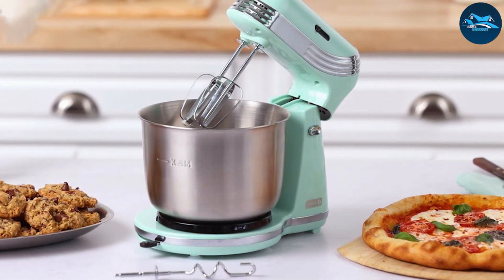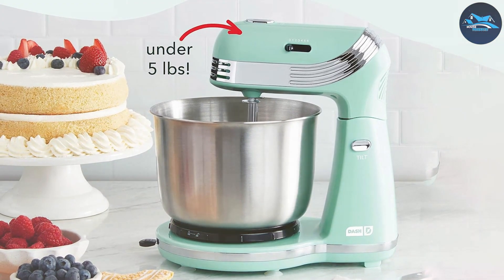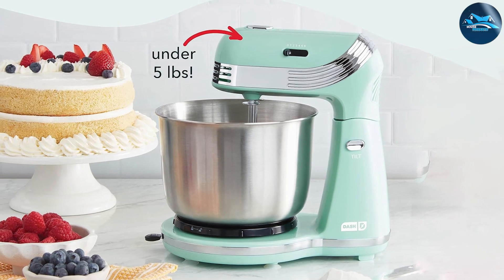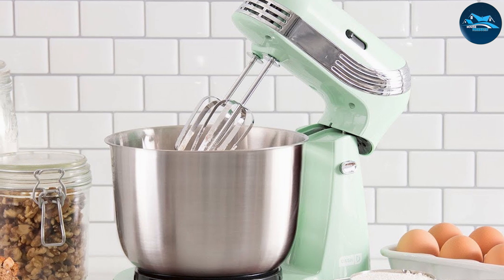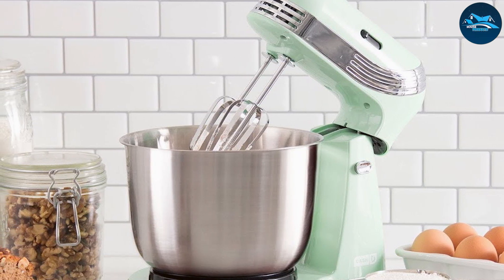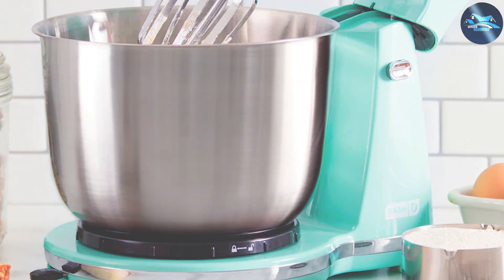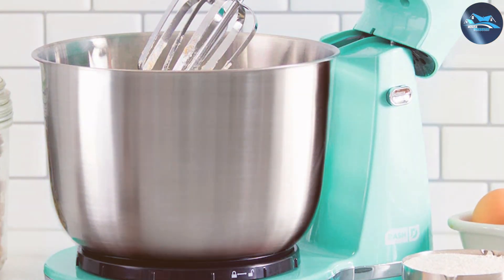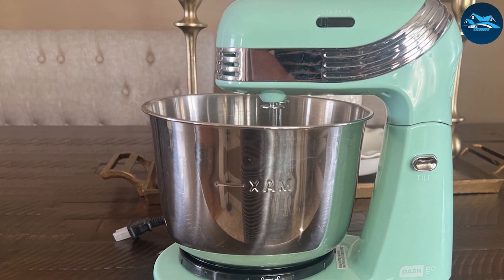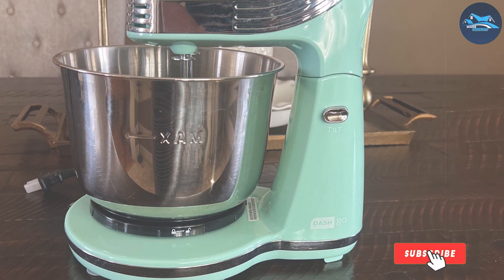The Dash Stand Mixer is built for durability. Its powerful motor ensures consistent performance, making it effective for tasks from kneading bread dough to whipping cream. The stainless steel bowl is robust and dishwasher safe, making cleanup a breeze. Its lightweight design makes it easy to move and store. The tilt head functionality allows easy access to the bowl, and included attachments — dough hooks and beaters — ensure you have the right tools for every job.